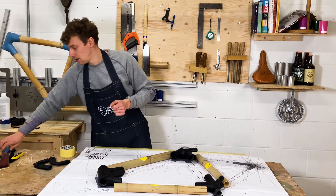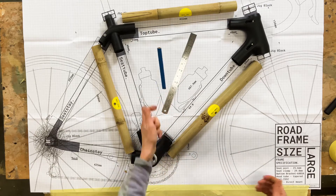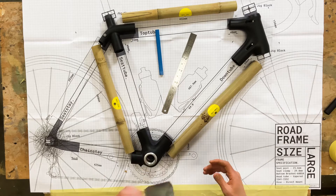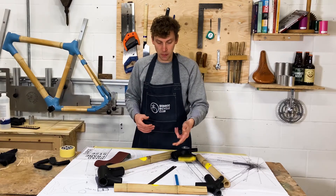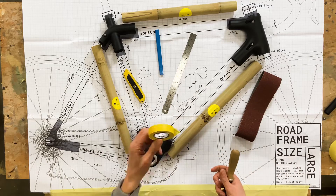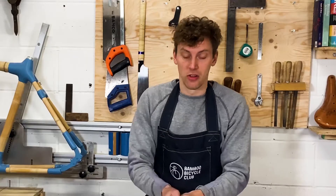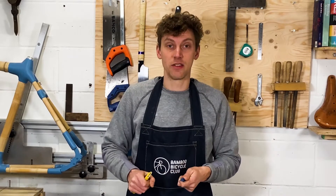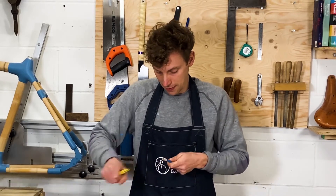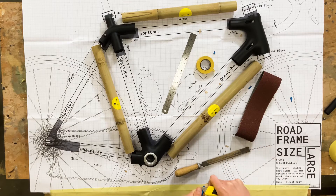You're also going to need your steel ruler, pencil, some sandpaper, Stanley or hobby knife, electrical tape, and your file. You can get started by sharpening up your pencil with your Stanley knife and just have a little practice. Nice.